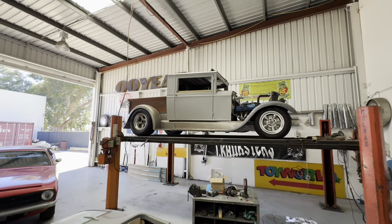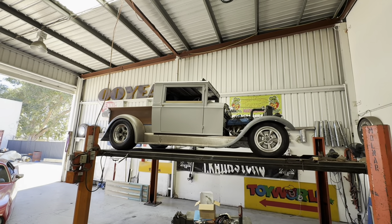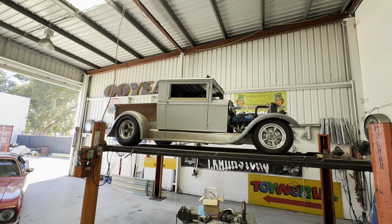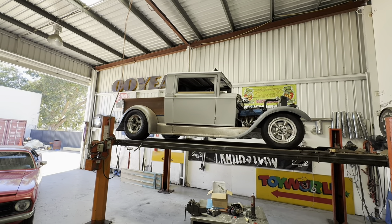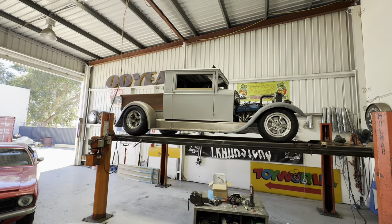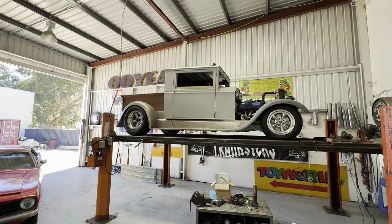The extend cab pickup had an inspection by the local authority inspectors — all passed, no problems at all. I think once Craig's finished the '29 Plymouth, we'll pull this one apart and start the fun part of paint.